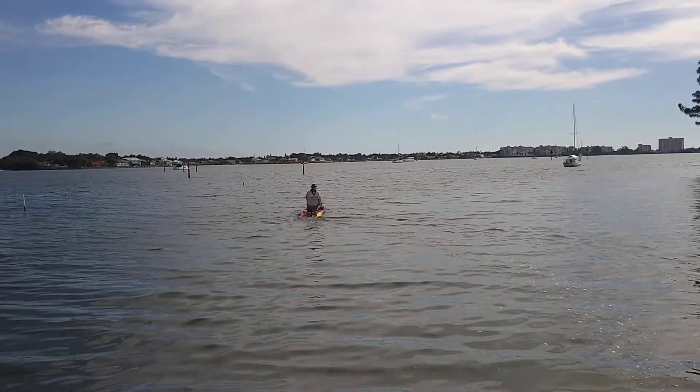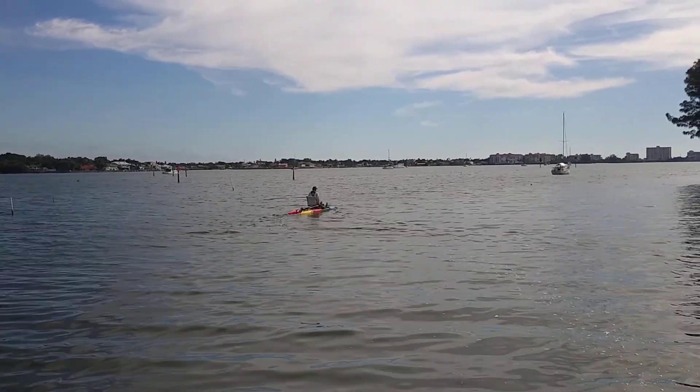It's moving through the water quite quickly.